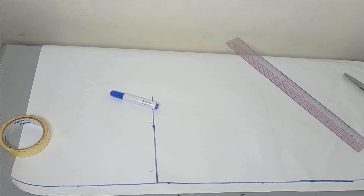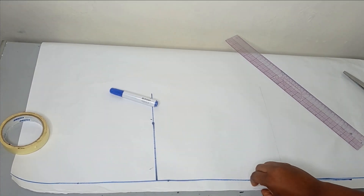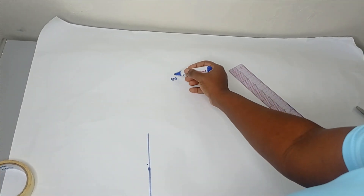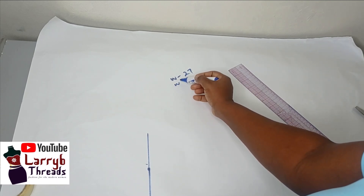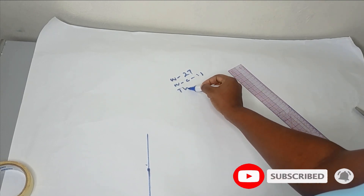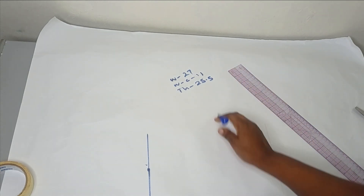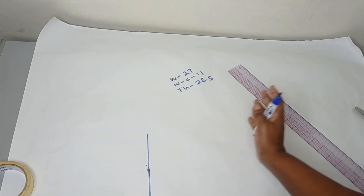So to make these straight pants, I have my patterns set up like this. The measurements I will be working with: the waist measurement is 27 inches, the waist to crotch is 11 inches, and the thigh measurement is 25 and a half inches. These three measurements are important for straight pants because it is not going to be fitted.